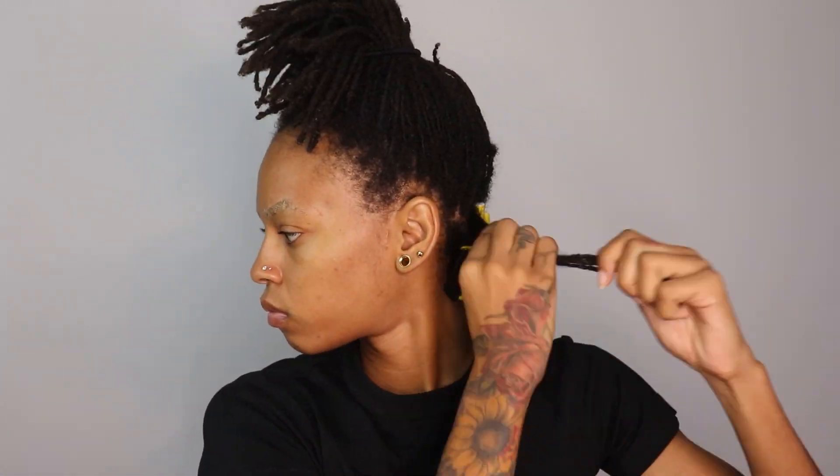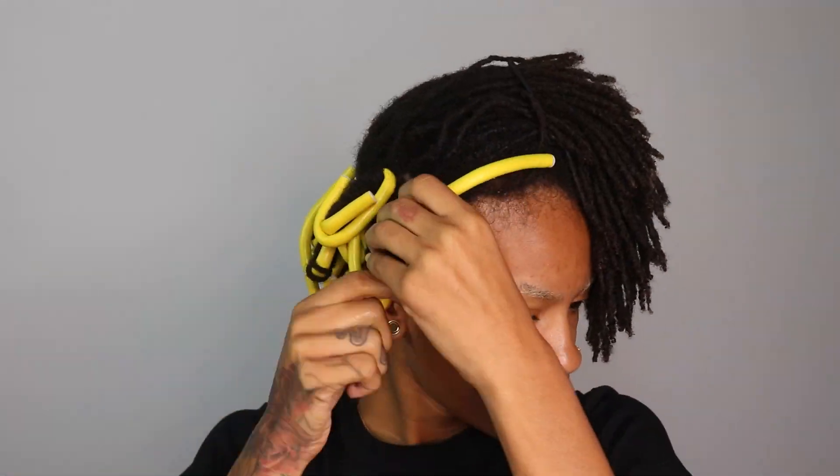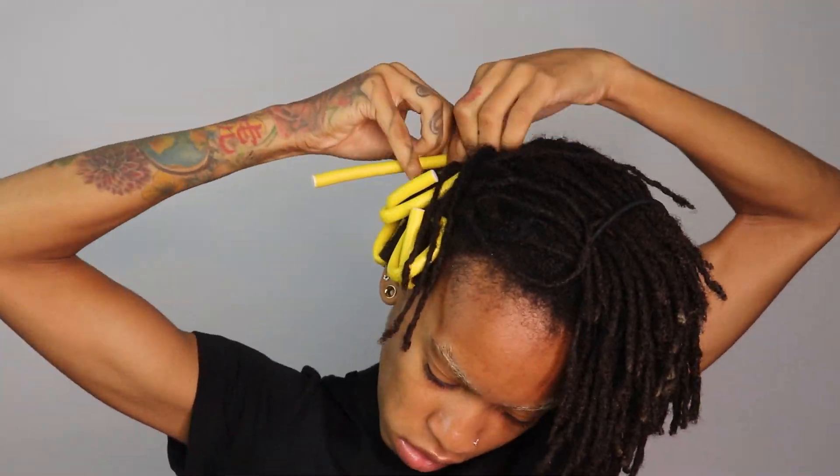That amount I just showed was how many I had left after three packs, so I was like halfway through the flexi rods.